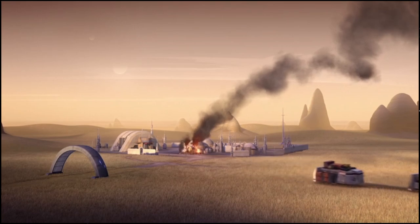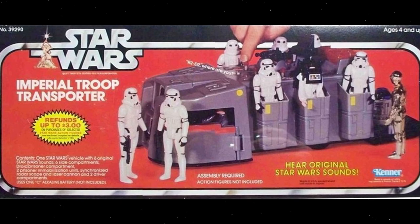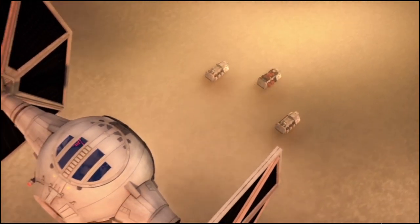Interestingly, the original toy model for the ITT is significantly shorter than later models, though later toys were corrected to more accurately portray what the transport looks like in Rebels and The Mandalorian.